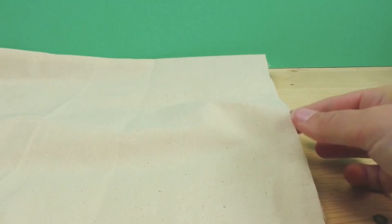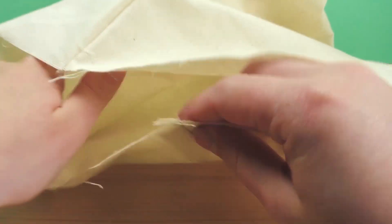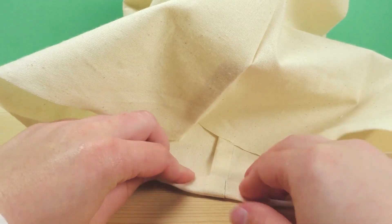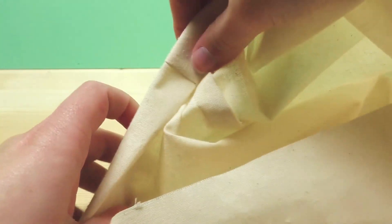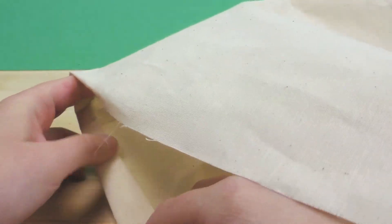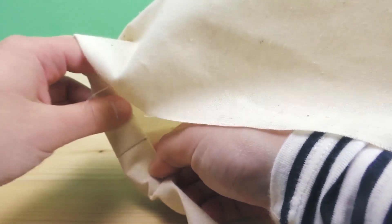Now we can make the top section nicer — just do a regular seam so it doesn't fray anymore. For that, fold this inwards two times. Use the stitches to orient yourself, fold it once and then twice, pin it to keep it in place, and then stitch over it to keep it that way. Make sure you do it double so that you secure everything and it looks neat from both the inside and the outside. If you're a beginner, do the first fold first and then the second fold after, or you can do both folds in one step.